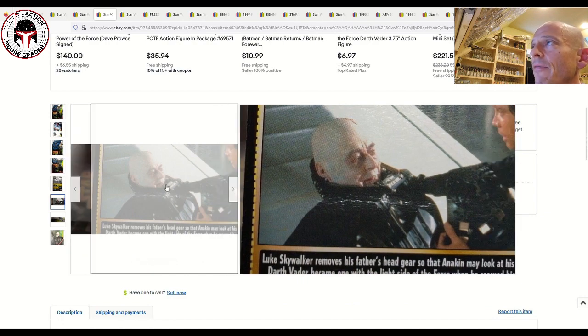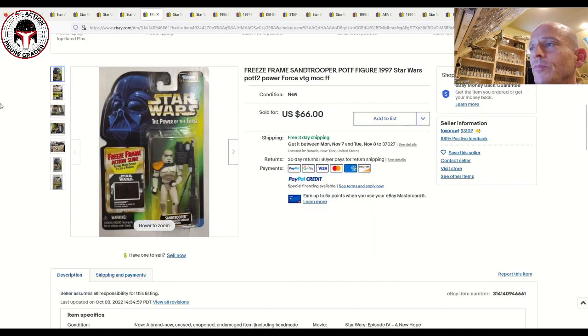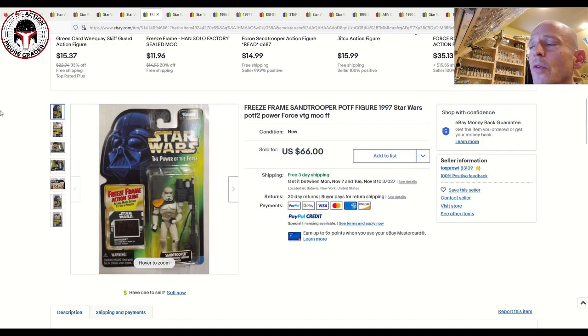Next up we have a freeze frame action slide that's kind of hard to find: the Sand Trooper. This one sold for $26 plus $25 shipping — about $51 total — which is a pretty good price. This was not produced in big numbers. I've got an AFA-graded one in my collection. It's not as rare as some others like Wuher, which we'll cover in a second and is considered one of the grails, but this is a secondary, harder-to-find freeze frame action slide.